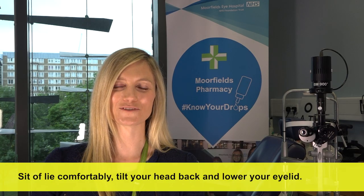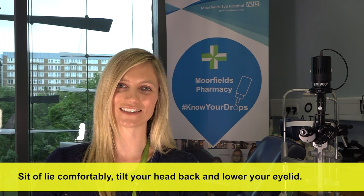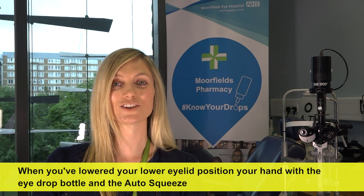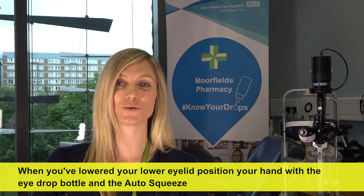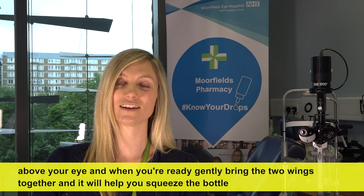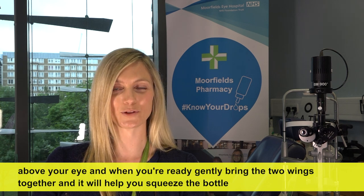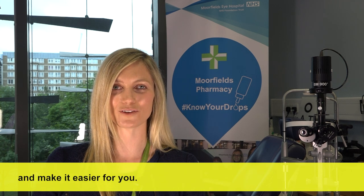Sit or lie comfortably, tilt your head back and lower your eyelid. When you've lowered your lower eyelid, position your hand with the eye drop bottle and the auto squeeze above your eye and when you're ready, gently bring the two wings together and it will help you squeeze the bottle and make it easier for you.